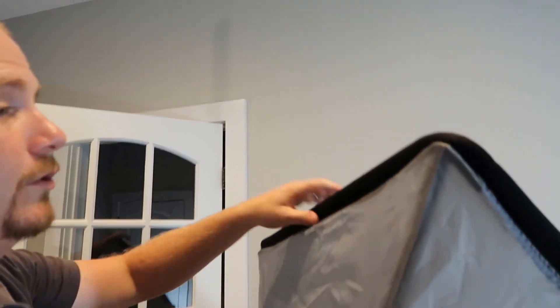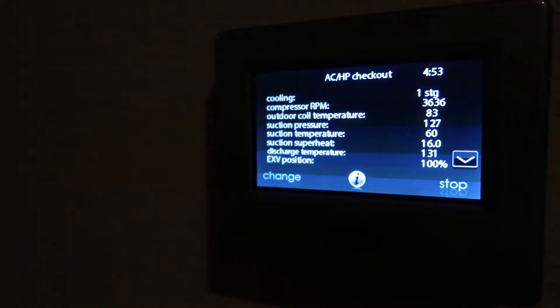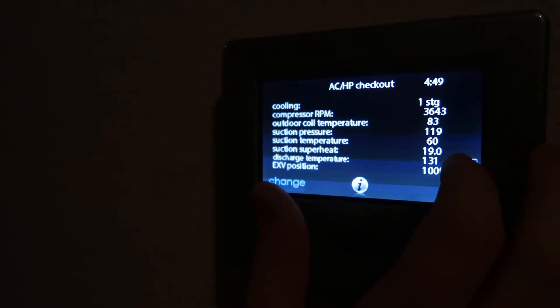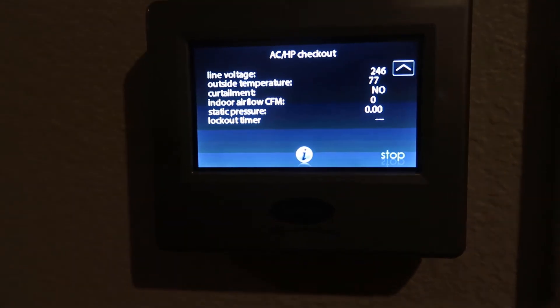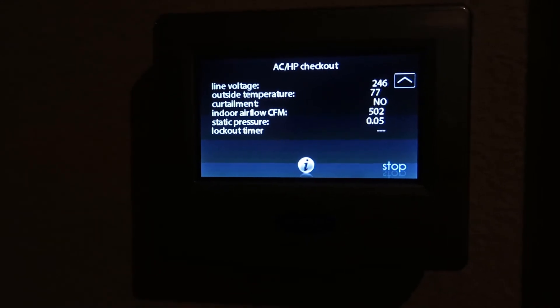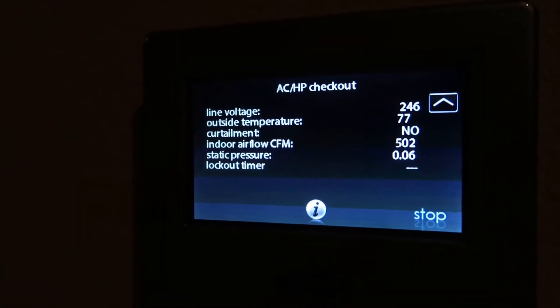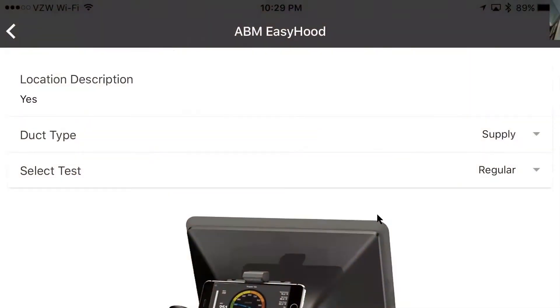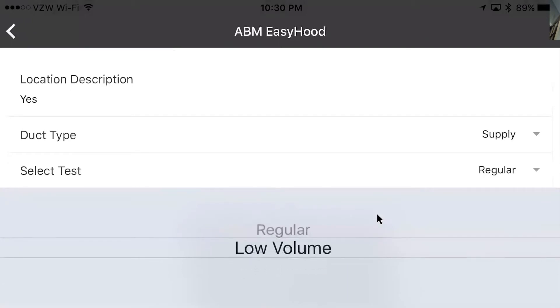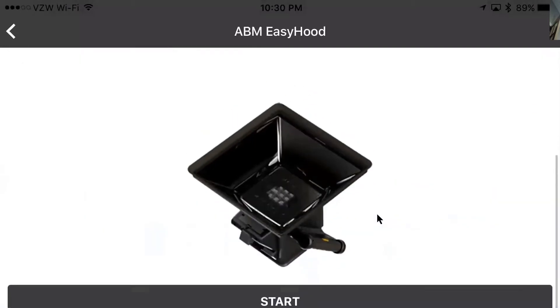Now let's set it to low airflow speed and show how it works with low output. I've set the system down to stage one — it'll take a second. Now we're only producing 500 CFM. That should be low enough that we get below 50 CFM in my office, which means it should require the low airflow mode on the hood. We're still on duct type supply, and we have to install the plate inside.